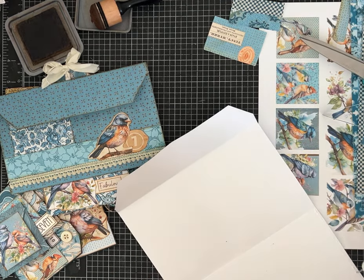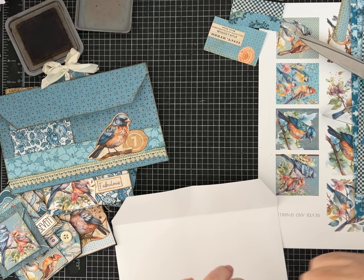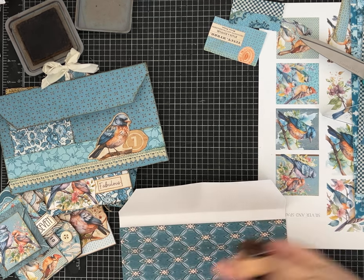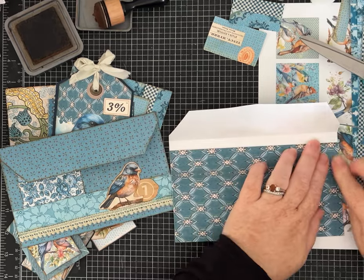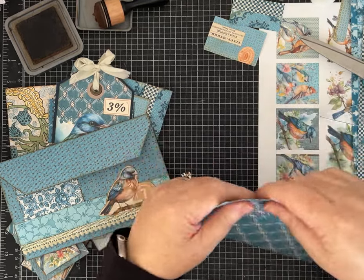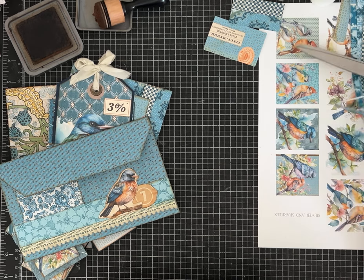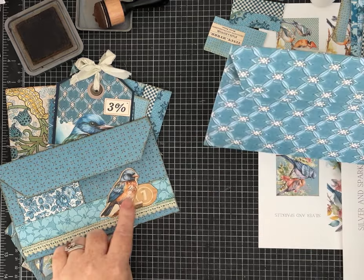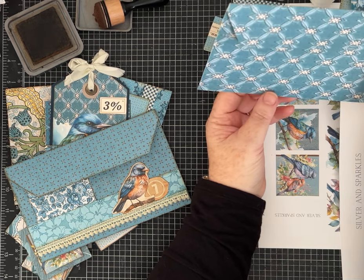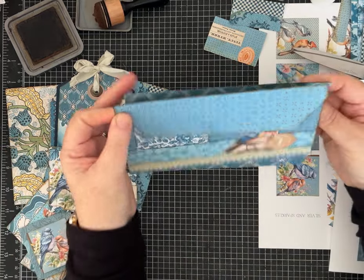I haven't inked this one, but I'm going to go ahead and glue it. I can quickly add a touch of ink right across the top. On one this big you do want to make sure you smooth it out so you don't have it buckle on you. That was the folding of the envelope — and then all I did on the sample was take the strip from the freebie, made it into a little tuck spot, and decorated it with the bird and some lace ribbon. I'll decorate this one too, but I'm going to think about how I want to do it first.